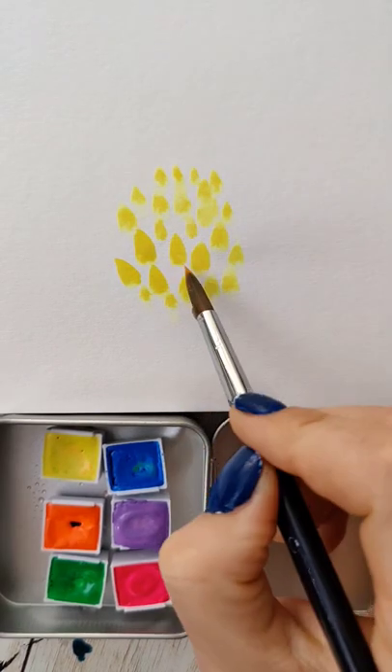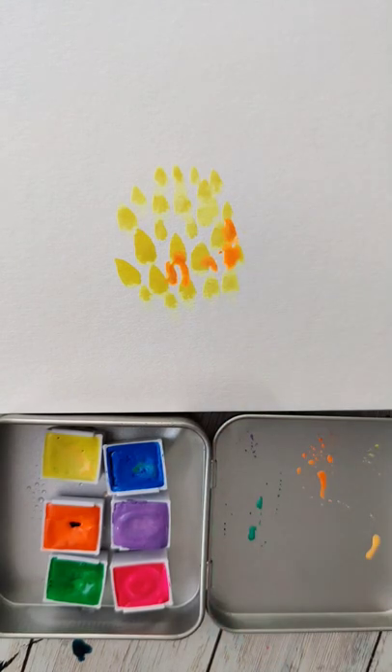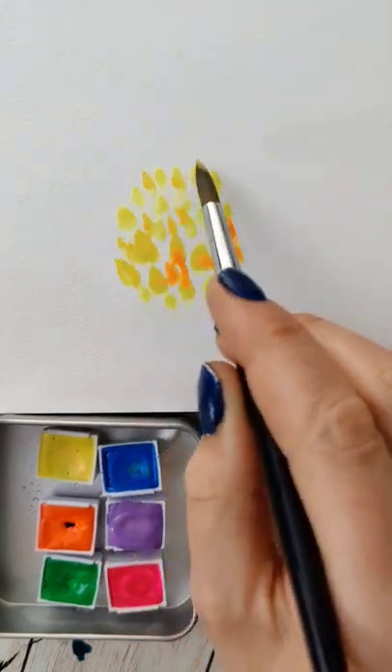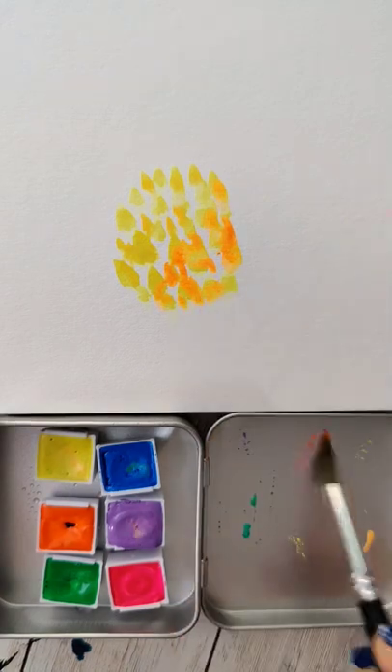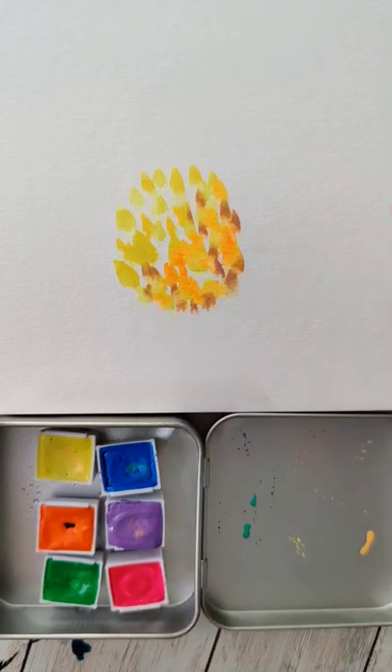Fill your brush up with yellows, use the brush shape, and make a bunch of brush shapes in about an oval shape. Then start dipping your brush into some different colors like oranges, purples, browns, and greens, and just kind of dot them all in there. We want some variation in this, and also want to leave a little white space in between some of these brush strokes.